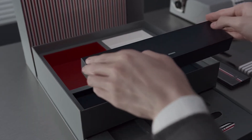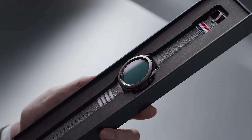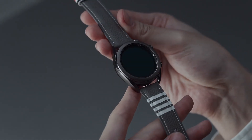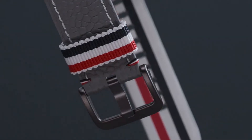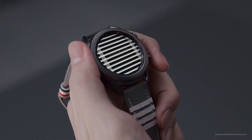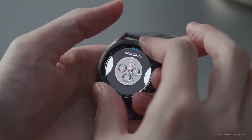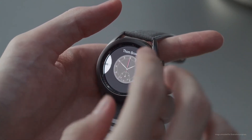Style meets function in Watch 3. The highly crafted piece comes in Tom Brown gray with a haze finish and delicately engraved logo on the body. Five watch faces offer deeper customization to match your needs.